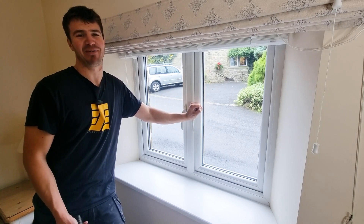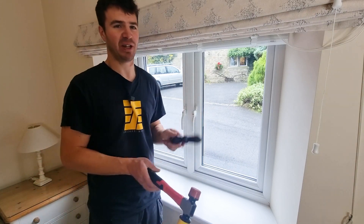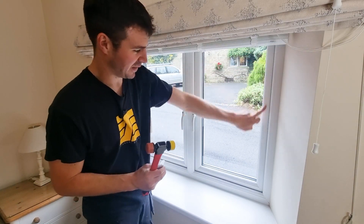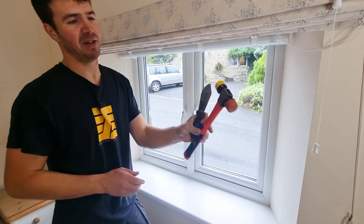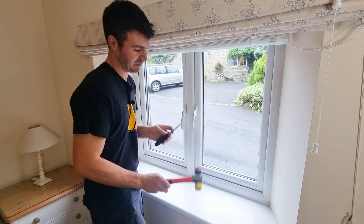In this video I'm going to show you how to remove a double glazed window. The first thing you're going to want to do is remove the beads from around the outside edge. You're going to need to get yourself a flat knife and a hammer — this is a glazing hammer but any hammer will do.